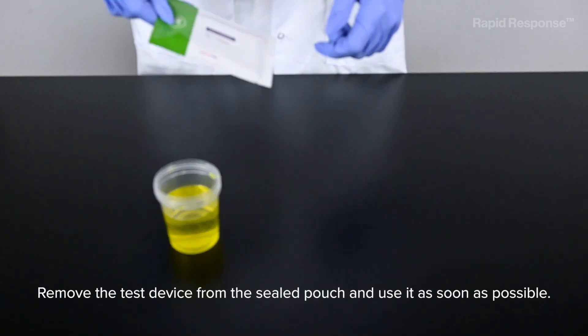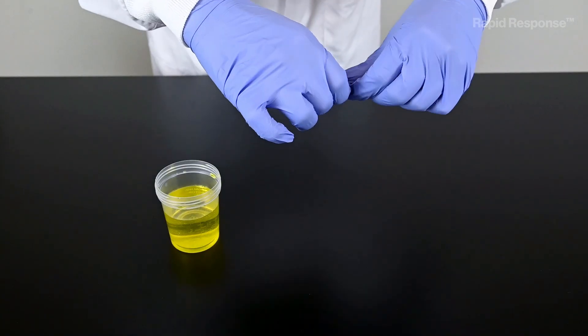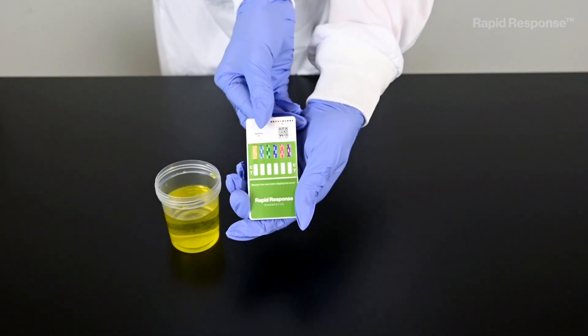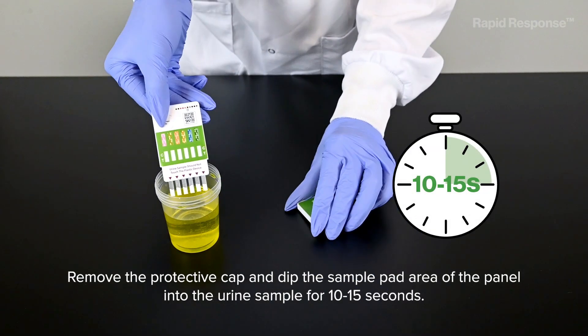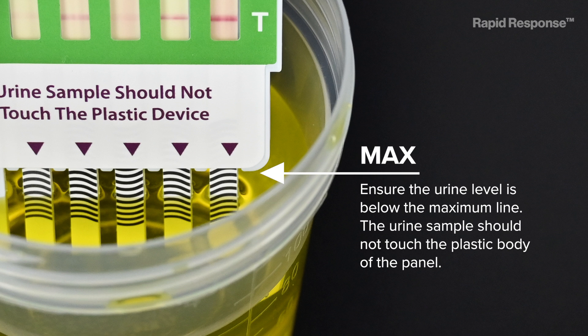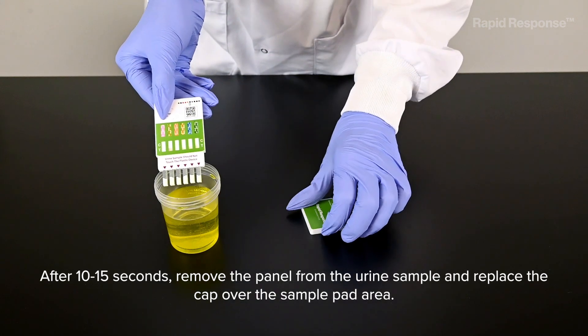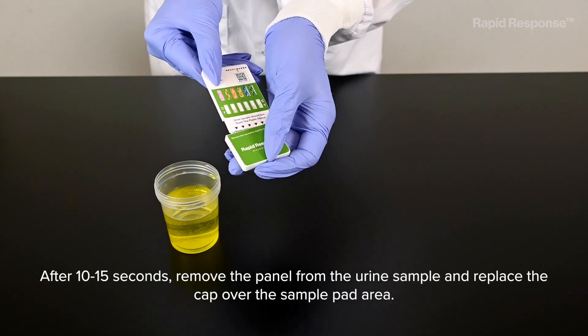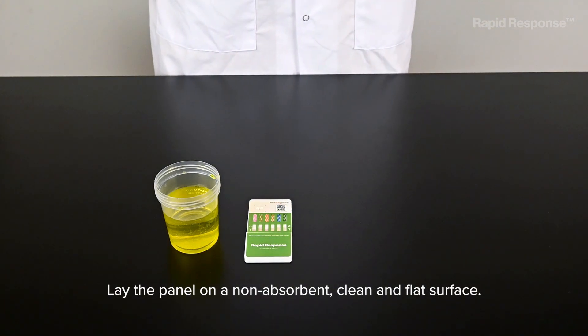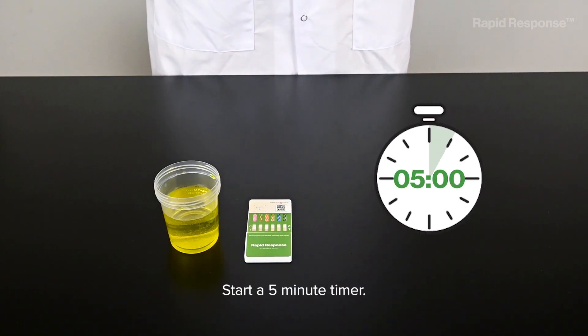Remove the test device from the sealed pouch and use it as soon as possible. Remove the protective cap and dip the sample pad area of the panel into the urine sample for 10 to 15 seconds. Ensure the urine level is below the maximum line. The urine sample should not touch the plastic body of the panel. After 10 to 15 seconds, remove the panel from the urine sample and replace the cap over the sample pad area. Lay the panel on a non-absorbent, clean and flat surface. Start a 5-minute timer.